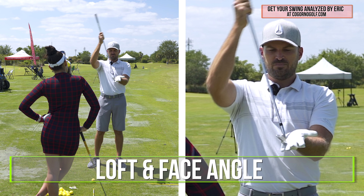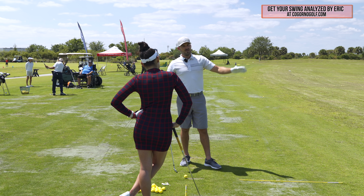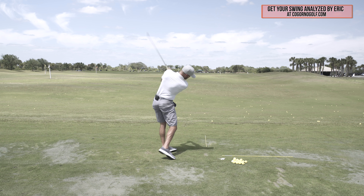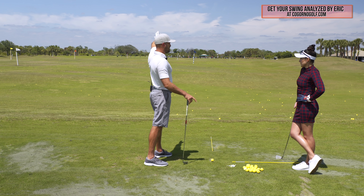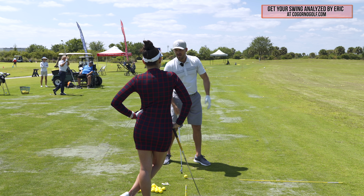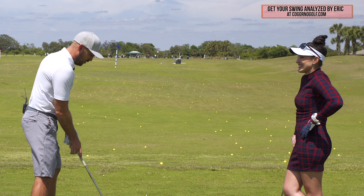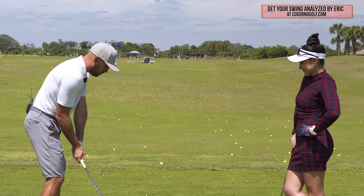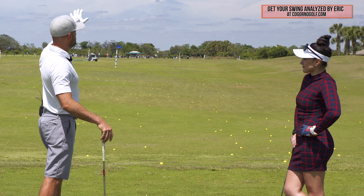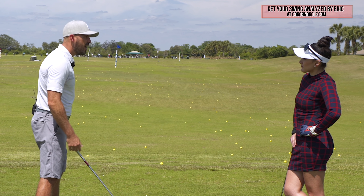Specifically, the loft of the club and the face angle. If I'm hitting towards that green flag and I come down to hit the ball, at the moment I hit it, my club face has to be pointed roughly towards the flag. If my club face is pointed somewhere to the right of that, the ball's probably going right. So wherever my club face points at the moment I strike the ball, that's roughly where it's going to go. If my ball is missing to the right and I'm missing short, I need to do something to square that club face up.